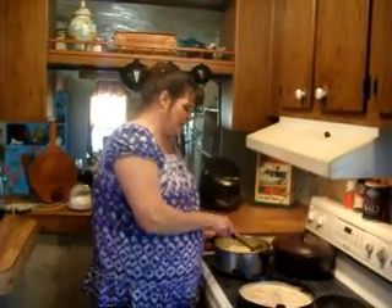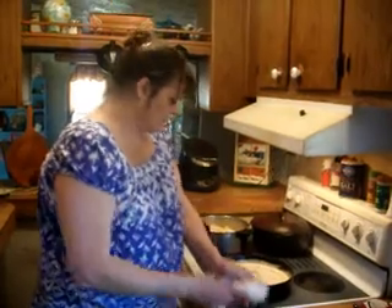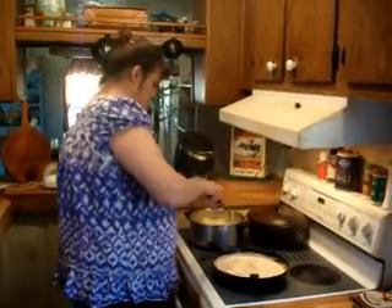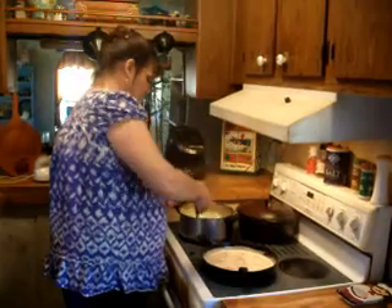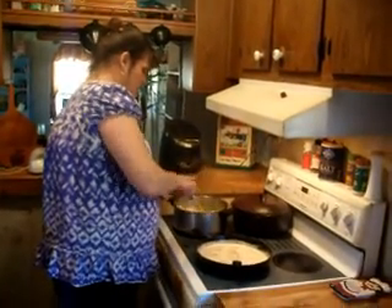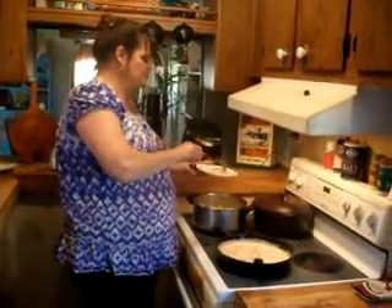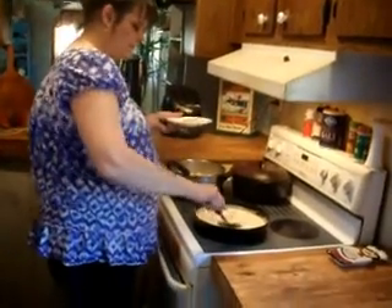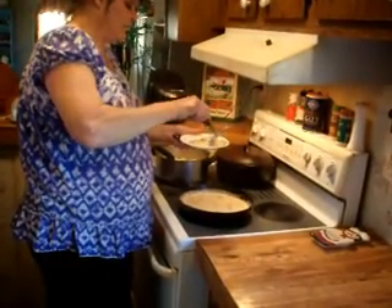The pasta is cooked — it's all done taste-based. I'm going to go ahead and add the rest of the butter to the pasta so it doesn't stick together. This is how I'm going to serve my pasta. Add a little bit of sauce on top.